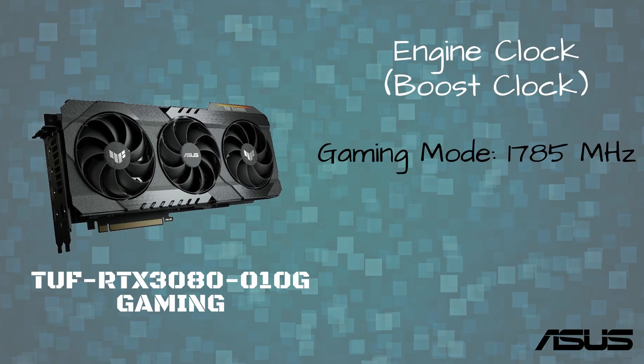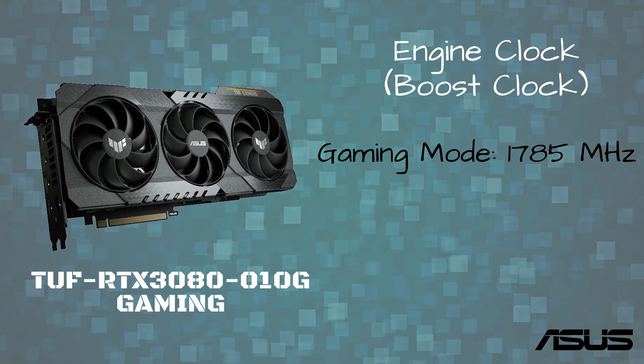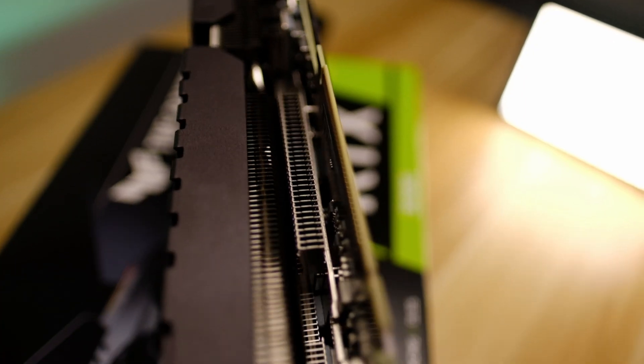This card features a few overclock options. First is Gaming Mode with boost clocks reaching just short of 1800 MHz, and the second is Overclock Mode with boosts hitting just over 1800 MHz. We'll be testing this further in our other videos, so make sure to check them out.